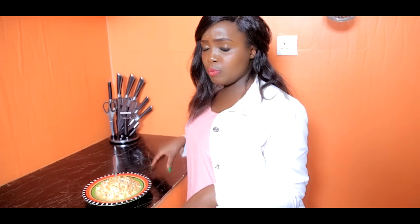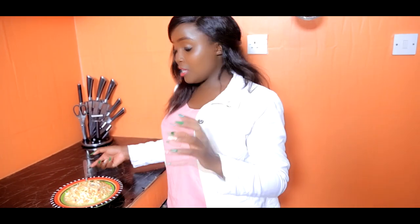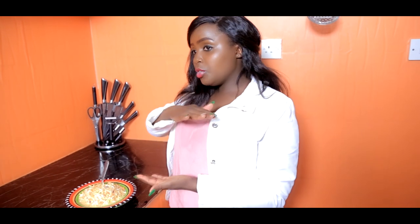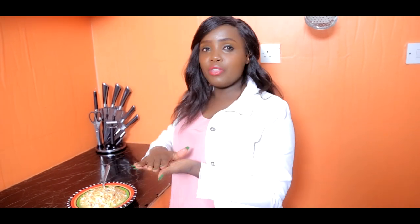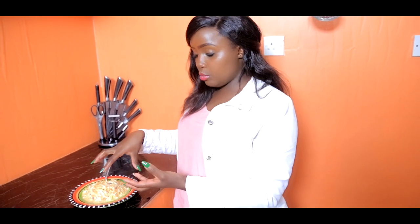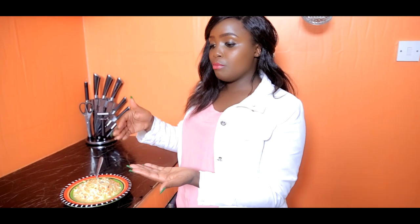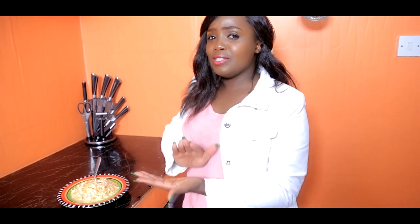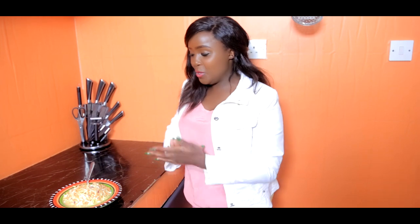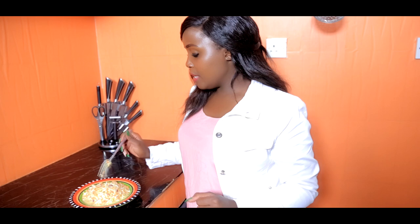By the way, when you're making burgers you can put coleslaw in between. I think we should do that recipe. You can put this coleslaw inside the burger instead of lettuce and all other things. Yeah guys, I'm going to do a burger recipe using this coleslaw.